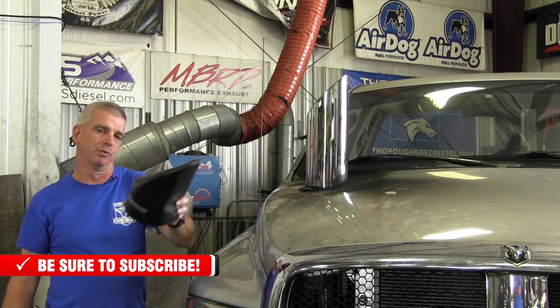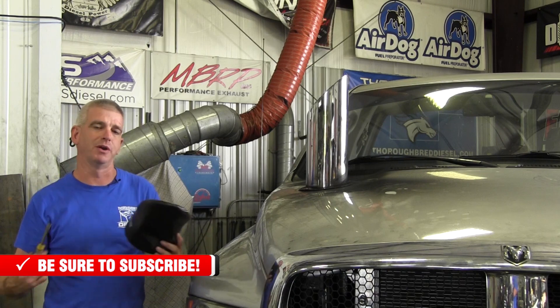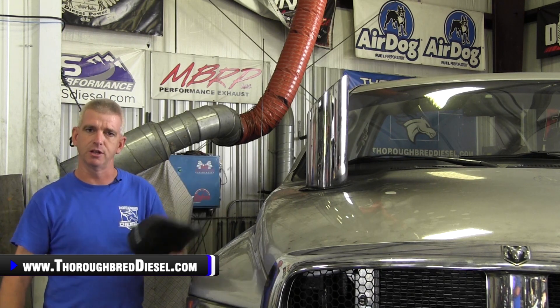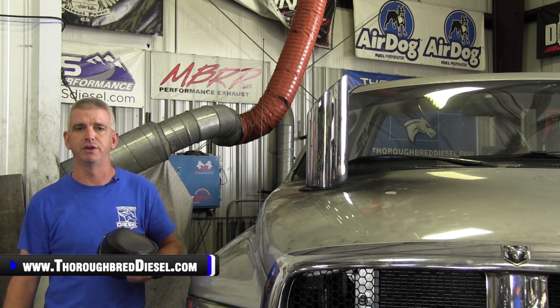You can get these at Thoroughbred Diesel — we would really appreciate your business. We feel like we are the aficionados in Fleece Performance stack and hood stack covers. So this concludes our installation video. Thank you for watching. Like and subscribe to our channel.